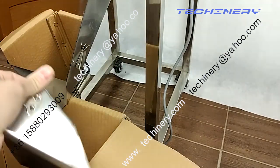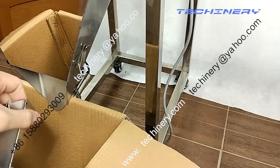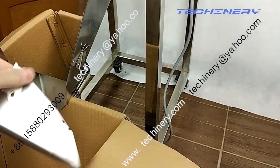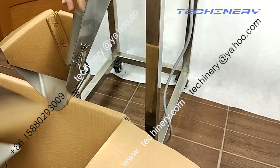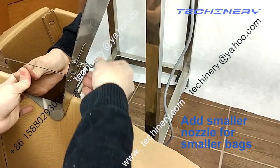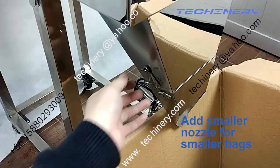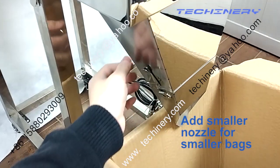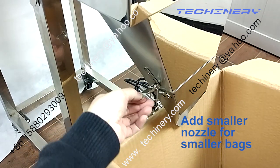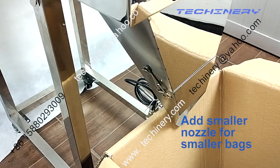This is a small hopper. When you are filling for small volume, you can assemble this one too. When you put it on — put it on, put it on. Very easy. Put it here, put it down. That's all.